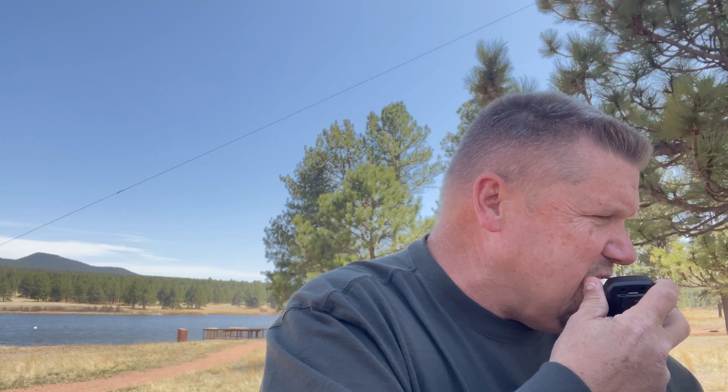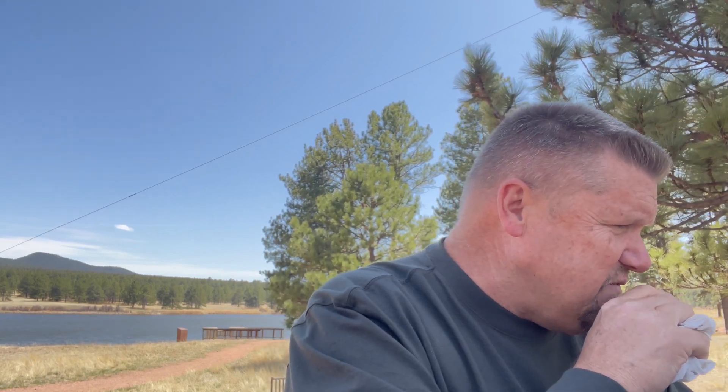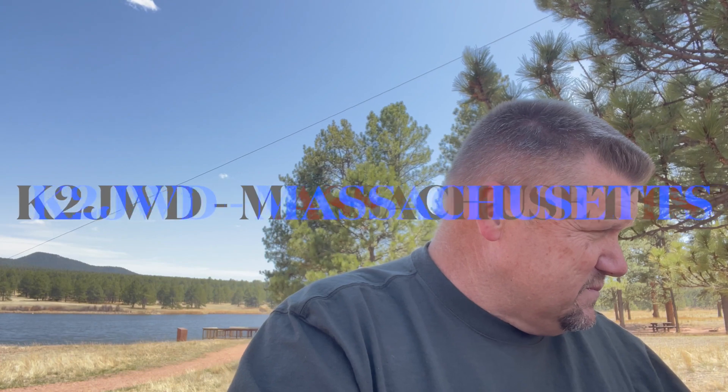Got about a 5-5, 5-5 Colorado. I'm running QRP in a park at 10 watts. You're making the trip down here now — good luck today, Kilo Two Juliet Whiskey Delta.